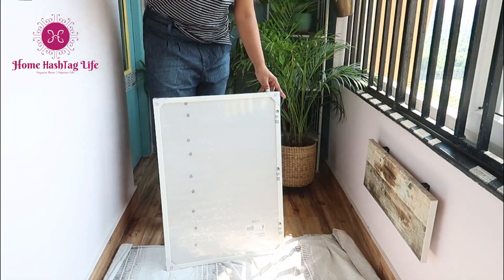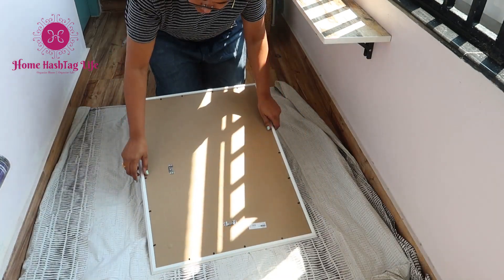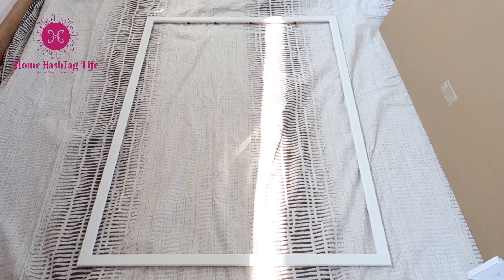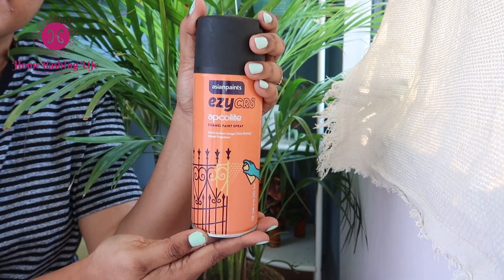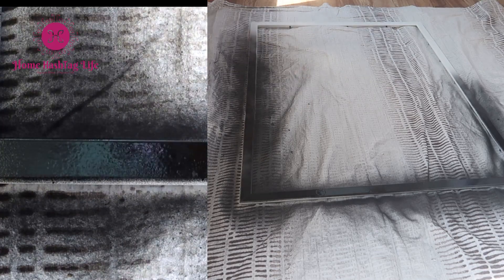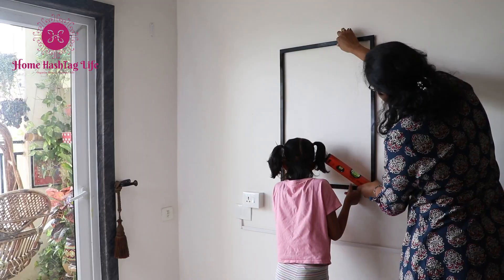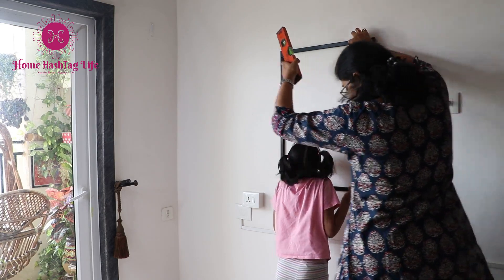Now we need a wall frame. Take out all the back cover. This is a white frame but I need a black one which will pop nicely on our newly painted wall. Here I am using Asian Paints EasyCrate Aqualite spray paint, which will provide a smooth and durable finish to our projects with high gloss and better adhesion. Let it dry before use. Now place the frame on the wall and take the measurement first — we will hang it later.